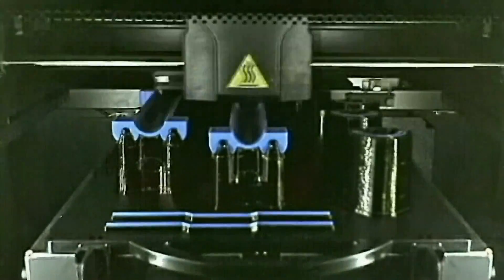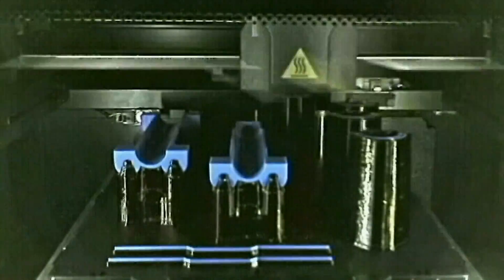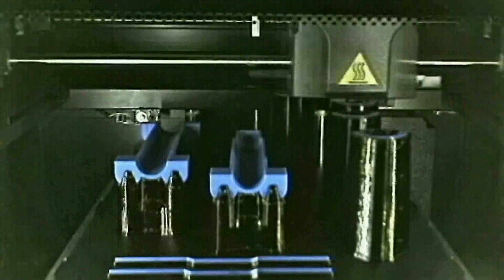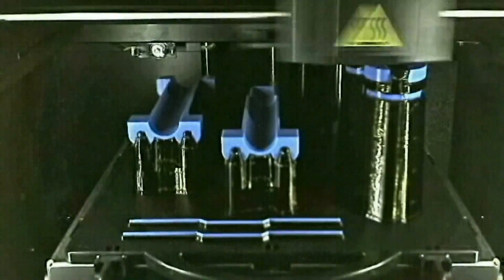Once the part is done printing and cooled off a bit, I just have to take the parts, break them off the pallet, and stick them in a solution that will dissolve away the support material. And I'm left with just the parts. Then I wash the solution off, dry the parts, and assemble them.